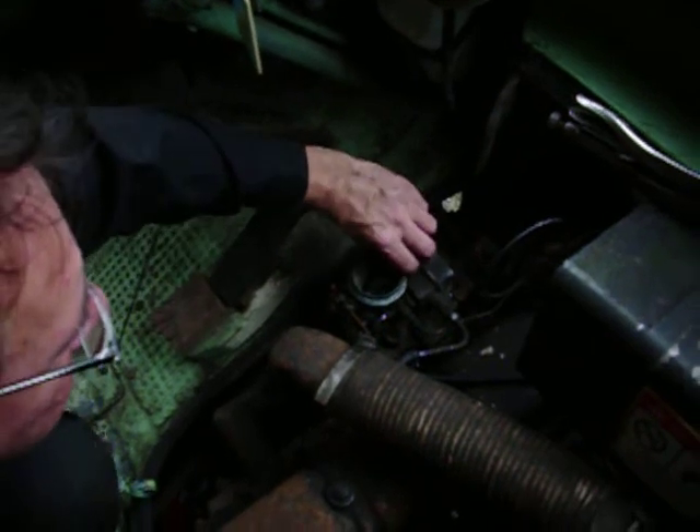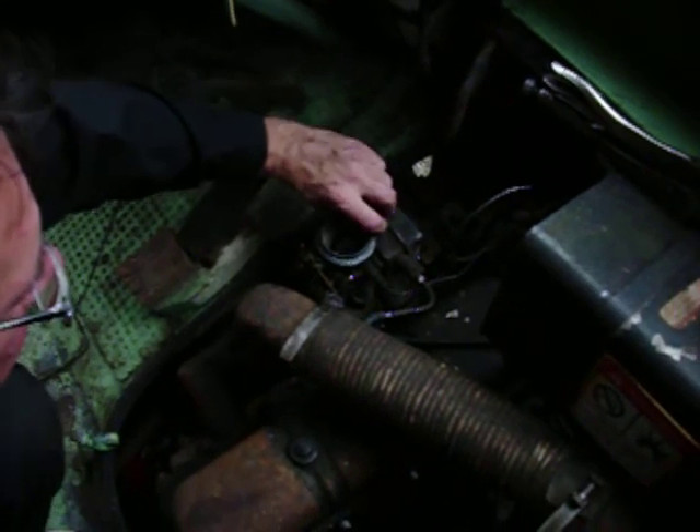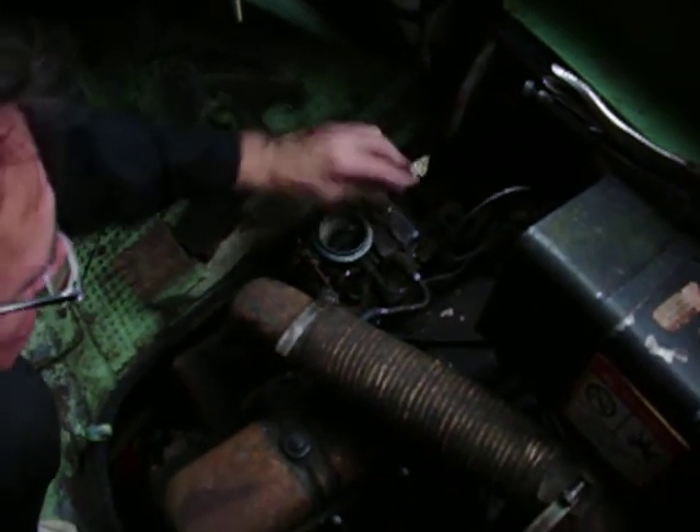It might be the exhaust — might be closed up in the muffler. See if there's anything coming out of the exhaust. If the exhaust ain't coming out...